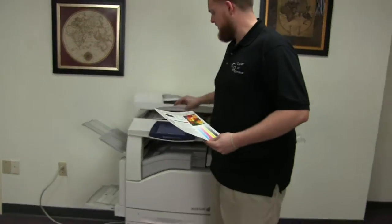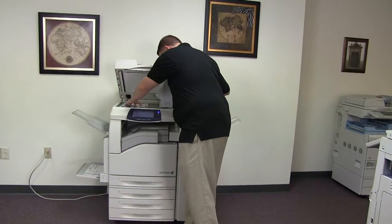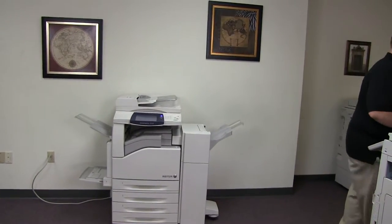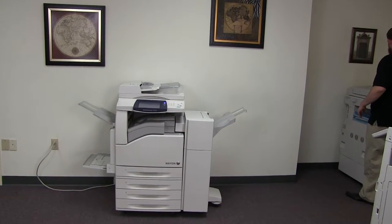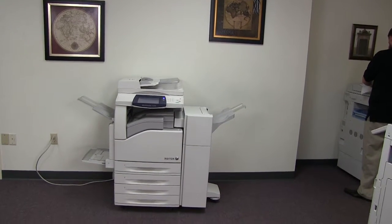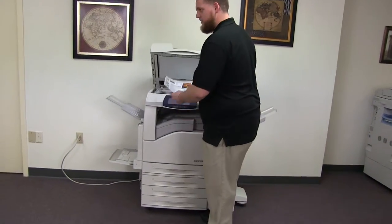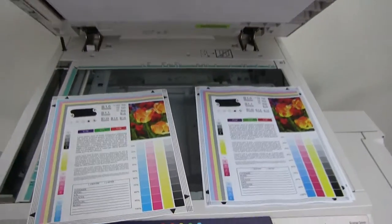Now we'll go ahead and run a few test copies to show the color quality of this machine. Here we have our color copy test chart, and we'll go ahead and run two copies. Here we have our test copies. We'll go ahead and place them on the glass next to our chart. And as you can see, a very good color image on this machine.